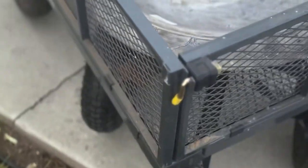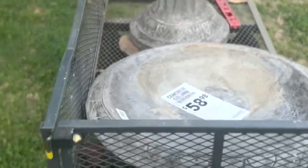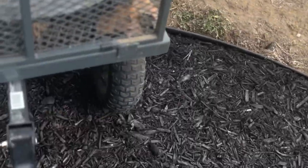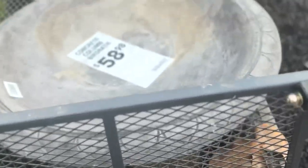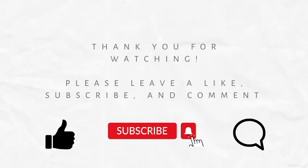This is the other Gorilla cart I have. One of the tires had a flat, so I just swapped in one of the new tires. This one can also be configured without walls so it's completely flat, which is great for hauling pavers, long items, or even this cement birdbath I got at Lowe's. I got this cart for free from a neighbor. I've grown to like both carts — they make life so much easier, especially for big or repeated hauling jobs, and they're much easier on your back.